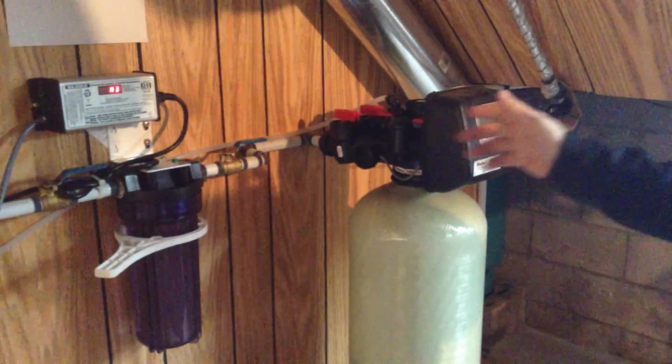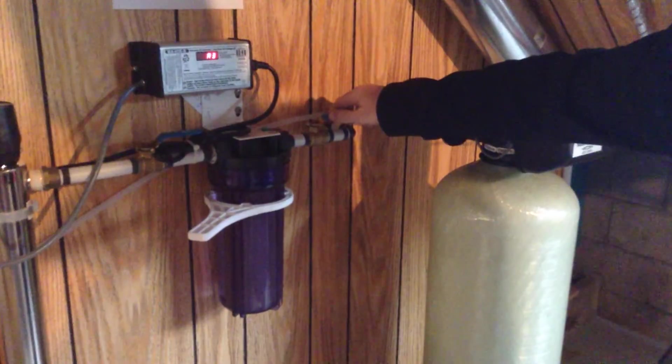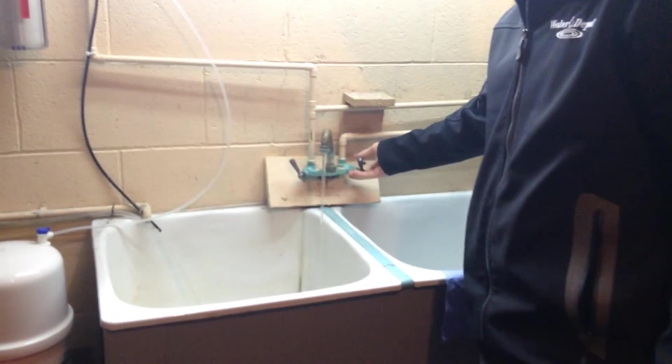The first step is to turn off your inlet water, which is the water going into the system. We're going to turn it off right here with the ball valve — it's always the shutoff that's before the filter housing. We're then going to go to a cold water tap in the house and turn on the tap to take the pressure off the system.